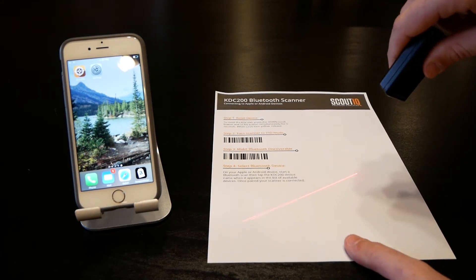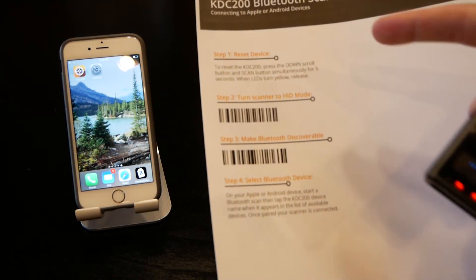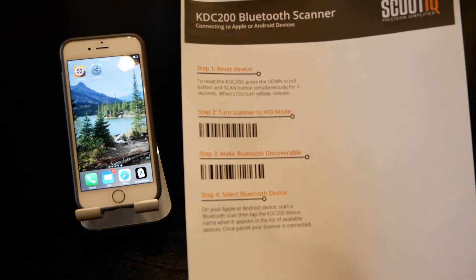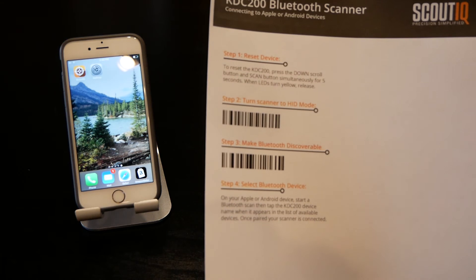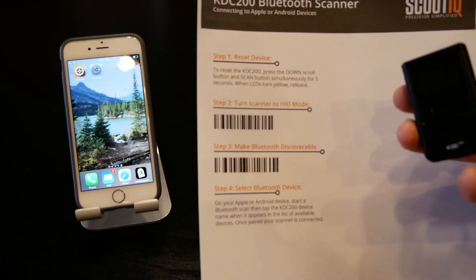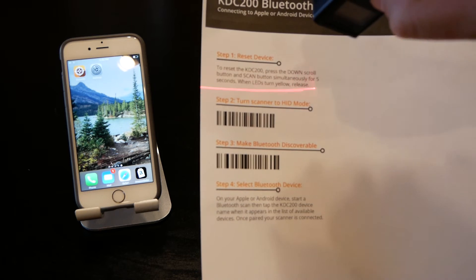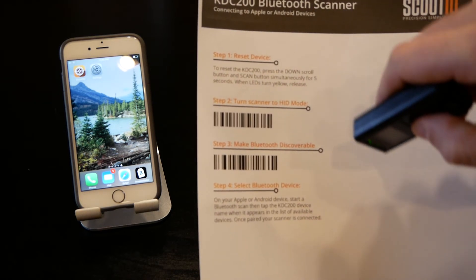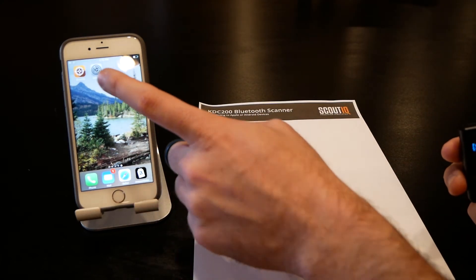Once the reset is done, you can press the button and see the scanner come up. Step one was reset the device. You can download a barcode sheet — there are links below the video, free to download — which makes this a lot easier. You can also connect from the menu itself. Step two: set the scanner to HID mode, or keyboard mode. Just scan that barcode.